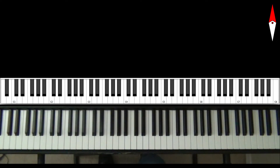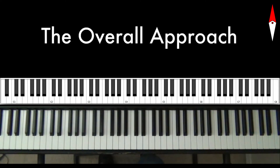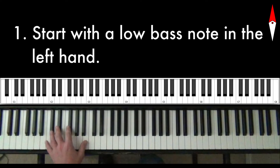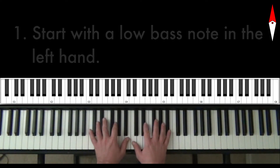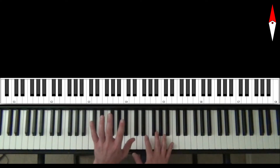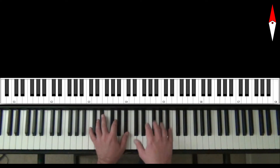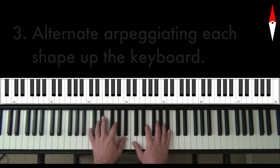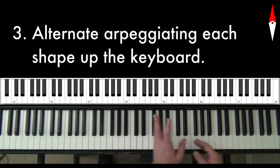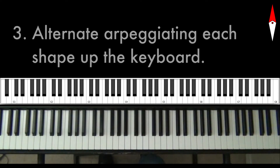What I want to do now is show you an overall approach that you can use to create your own runs, and I also want to share with you some that I like. So here's the overall approach: we're going to start with a low bass note, then come up and think in terms of shapes — a left hand shape and a right hand shape. We'll arpeggiate the left hand shape, then arpeggiate the right hand shape, and then come up one octave and do the same thing. You can keep going up however many octaves you want.